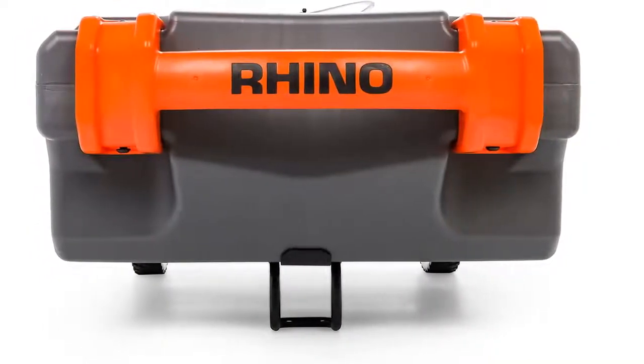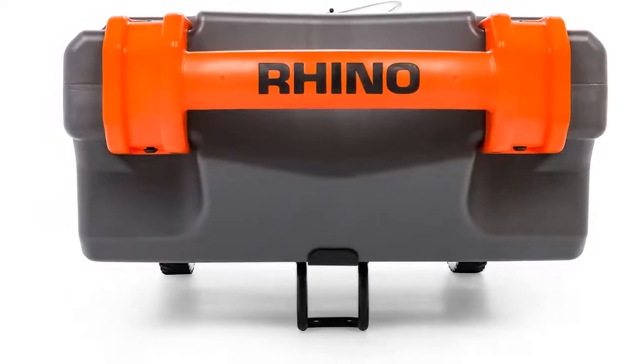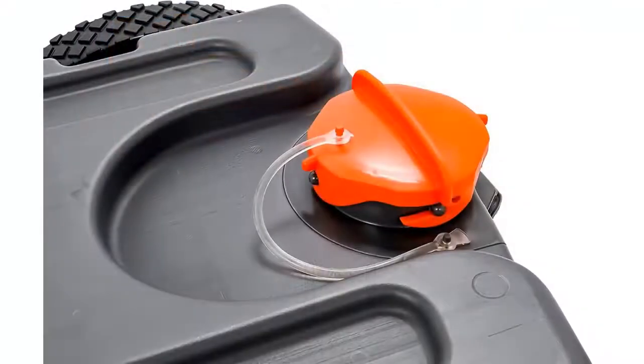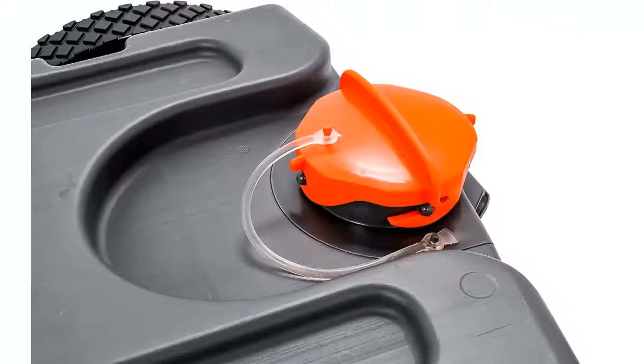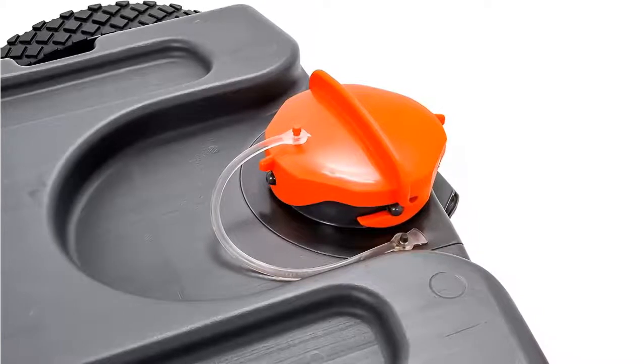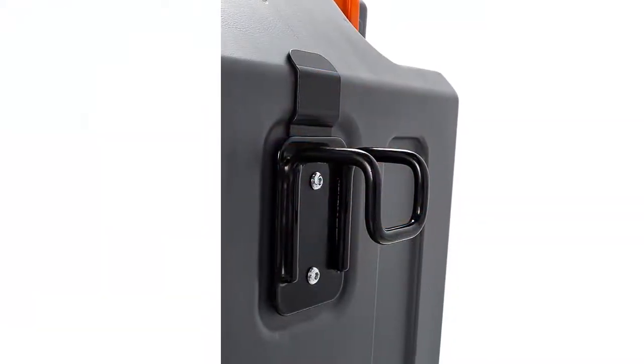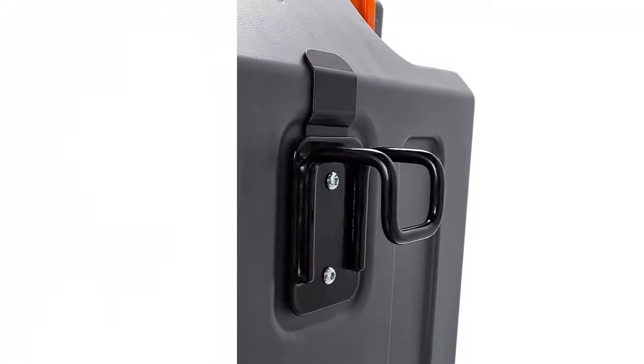Easy to transport — large heavy-duty no-flat wheels with bearings make transport smooth and effortless. A removable steel-toe adapter allows you to easily roll the tote tank like a suitcase or tow it slowly behind a truck or golf cart. An integrated ladder hook can sturdily clamp onto an RV or camper ladder when not in use, and the body of the tote tank features grooves to securely strap it in place.